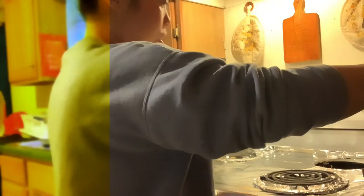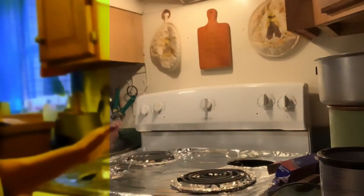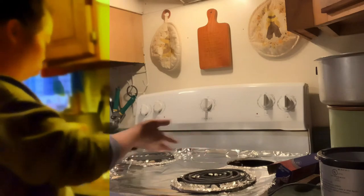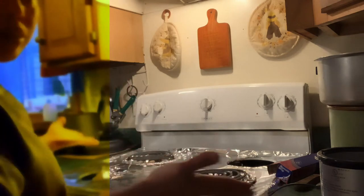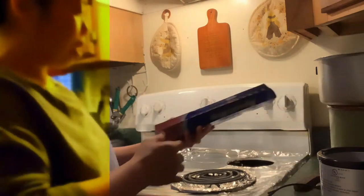Hello guys, I wanted to share how I cover my electric cooker. It's not a wood stove, it's an electric cooker. Anyway, because I am messy when I cook, I came up with this idea.